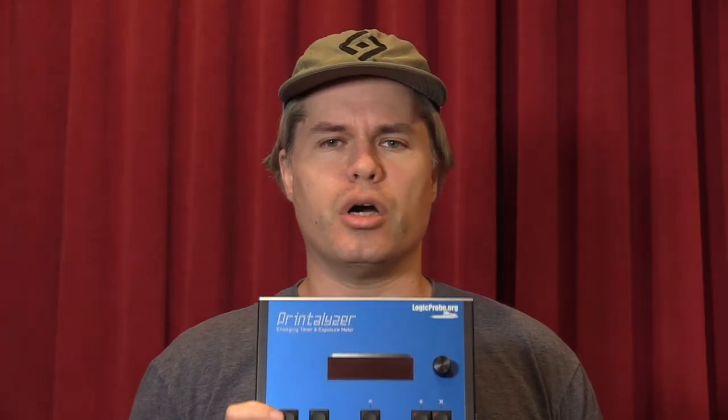Hello there! For several months now, I've been working on a very ambitious, darkroom-focused electronics project, and I think it's finally time to properly show it off. So what is this project? I call it the Printalyzer. Its goal is to become a full-featured modern darkroom enlarger timer and exposure meter.